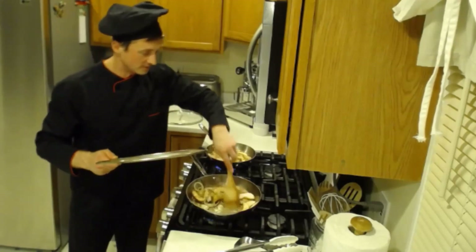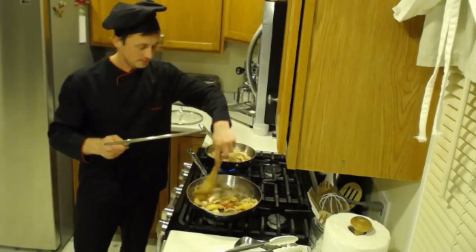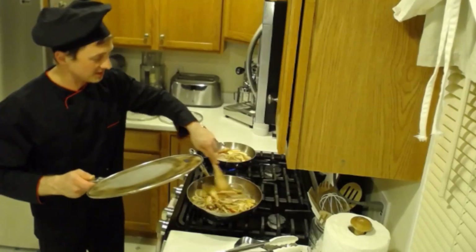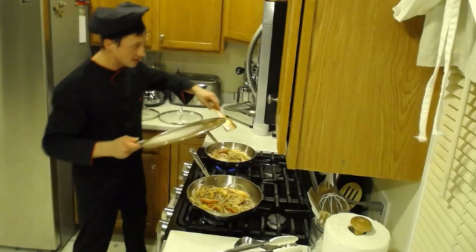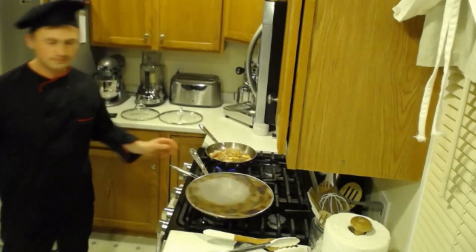It's beautiful, this looks very nice and it smells delicious. Oh my gosh, this kitchen smells Joe-licious! We're going to cook it for about six minutes total, which we've already cooked for about a minute.